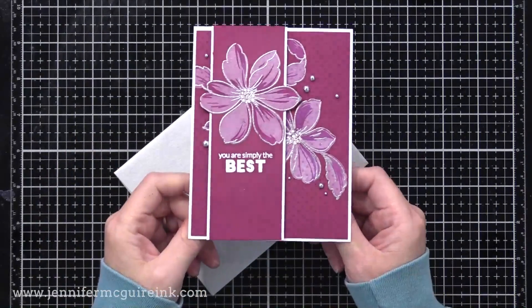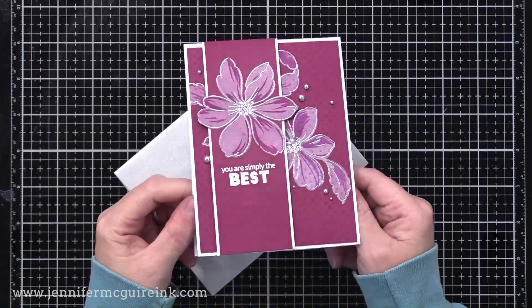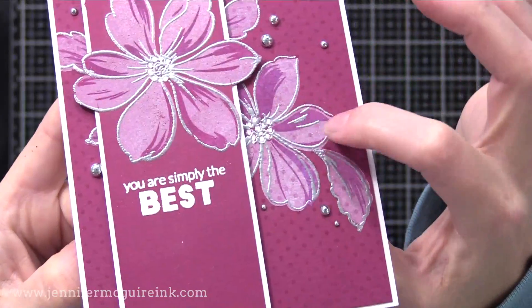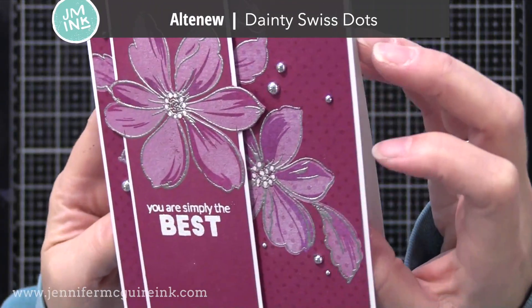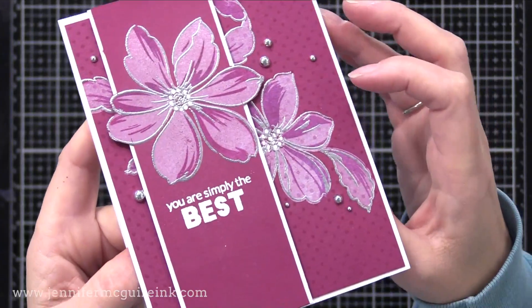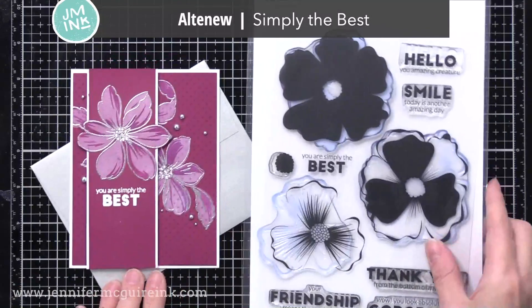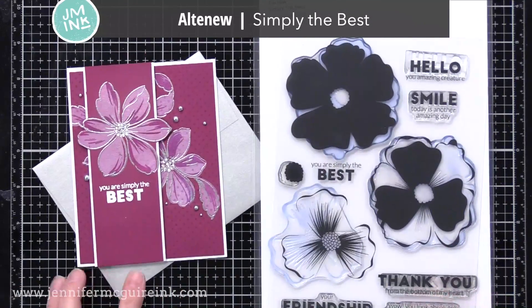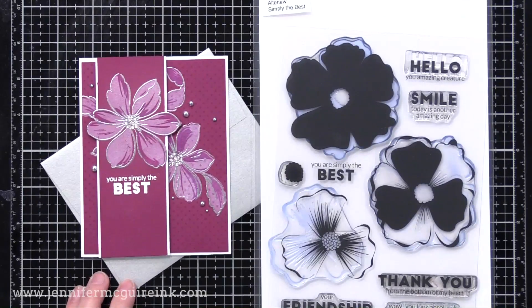For this example I decided to step up the background a little bit. I did the same process — white pigment ink, then pink ink on top of that. But then on the background I stamped a dot background stamp, the Altenew Dainty Swiss Dots, with a pink ink over my stamping. You can see how the dots show up on my flowers and in the background, so don't be afraid to stamp over your stamping with a background stamp. That sentiment is from the Altenew Simply the Best stamp set — I thought this one would be perfect to give to a nurse.